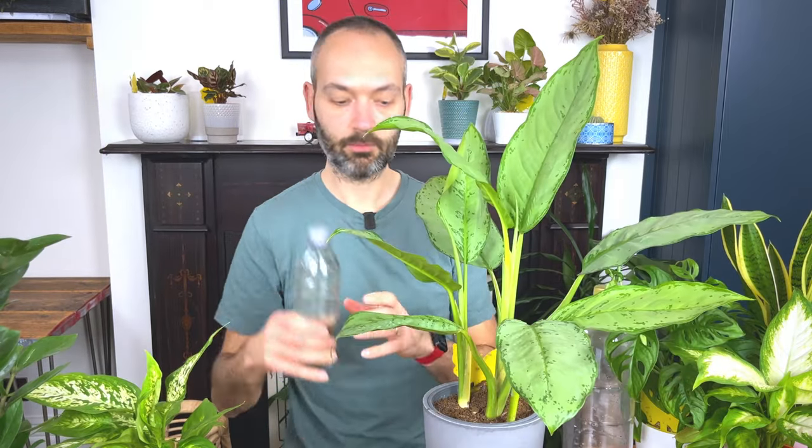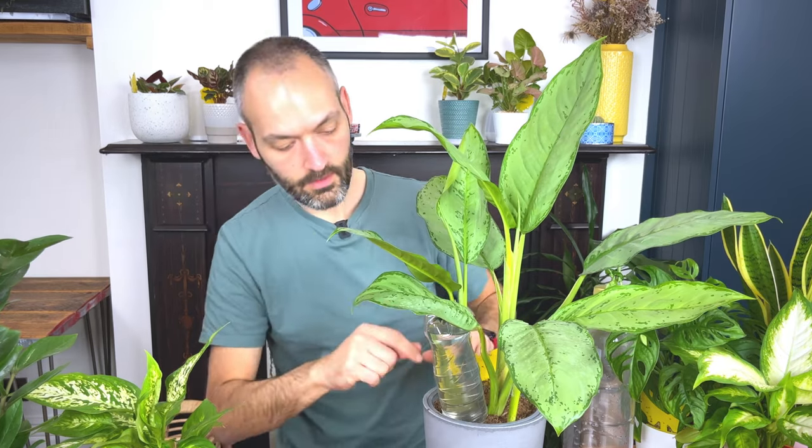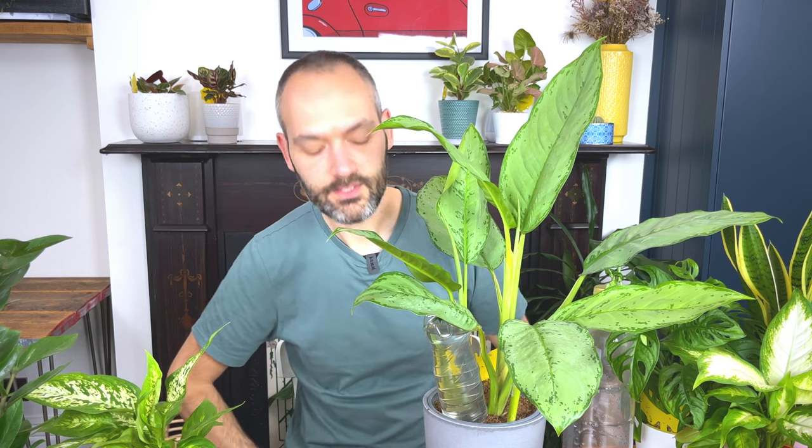The next step is to fill the bottle up with water using a jug. Then put the lid back on and insert it into the soil of your plant upside down. Slowly over time, while you're on holiday, it's going to slowly water the plant. I'll demonstrate it with this Aglaonema — make a little hole in the soil and put the bottle in upside down. That will slowly empty into the soil and water the plant as it needs it, wicking away gradually.